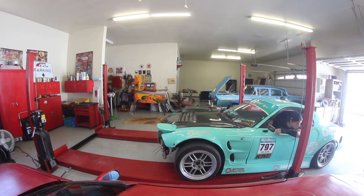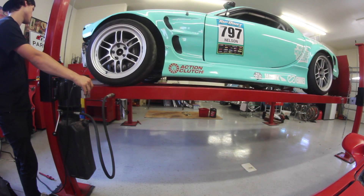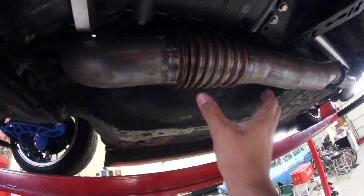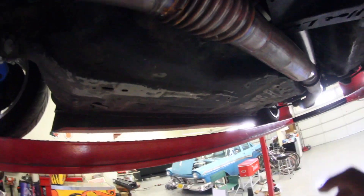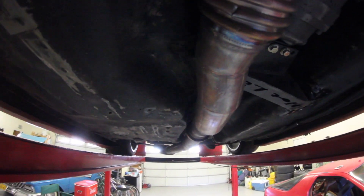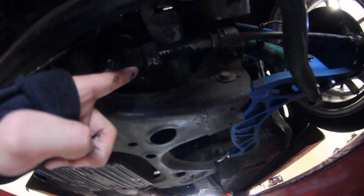Here's the problem with my exhaust leak. This whole section right here is supposed to be scrunched together, but from getting hot and wearing out — and probably from scraping the exhaust — it expanded and now has a crack right there and another crack here. I believe on the top it's cracked all the way around. That is the exhaust leak I need to get fixed ASAP. And then I found out my car is leaking power steering fluid — you can see it's dripping a lot right there and going straight to the floor.